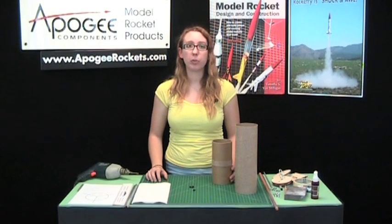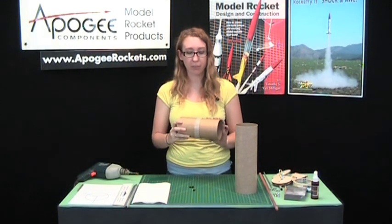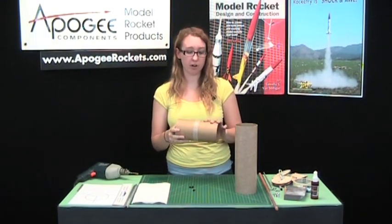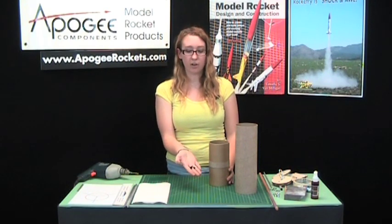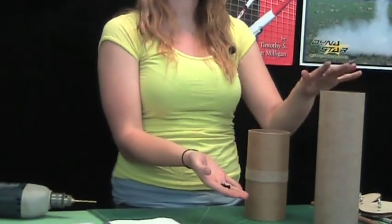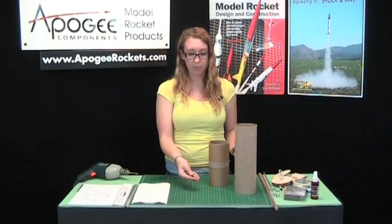Now I'm going to show you how to put in our vent holes for the altimeter, as well as the holes for putting in the rivets attaching to this upper body tube.